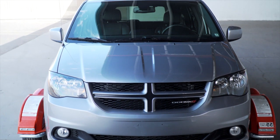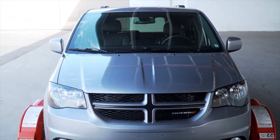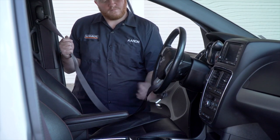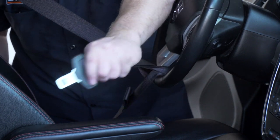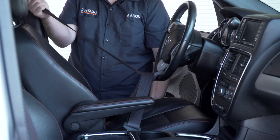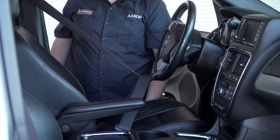If it is off to one side, you need to offload and reposition. Once loaded, the towed vehicle needs to have the steering wheel locked. Loop the seat belt through the bottom center of the steering wheel and fasten it. Move the seat back to add more tension.